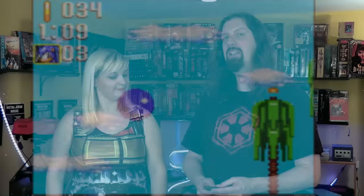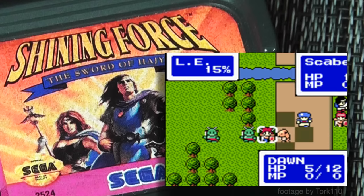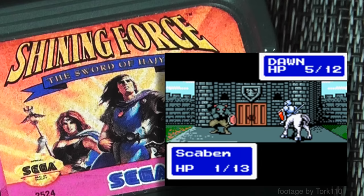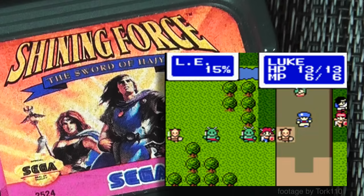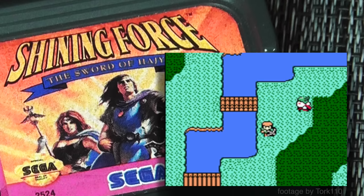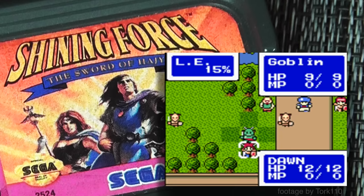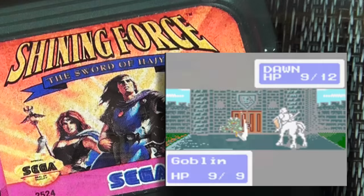Finally, Shining Force: The Sword of Haja is a fantastic Game Gear game and one of the more highly rated ones. Shining Force games are very similar to Fire Emblem — turn-based strategy games. This one doesn't appear to have permadeath. It's a little more collectible, so if you find a copy, definitely check it out.